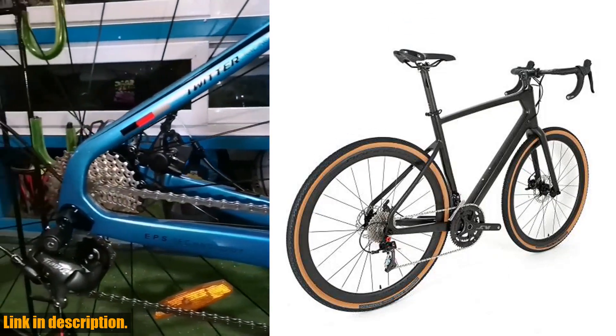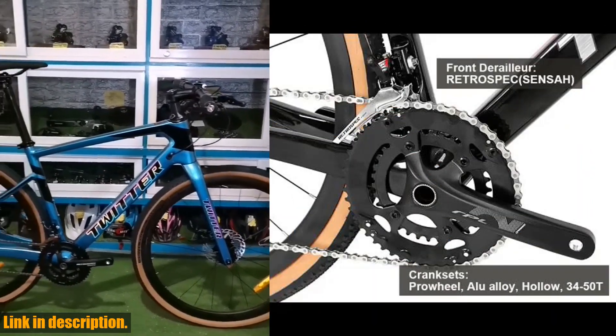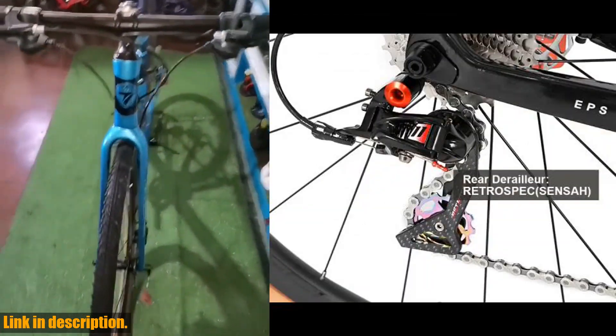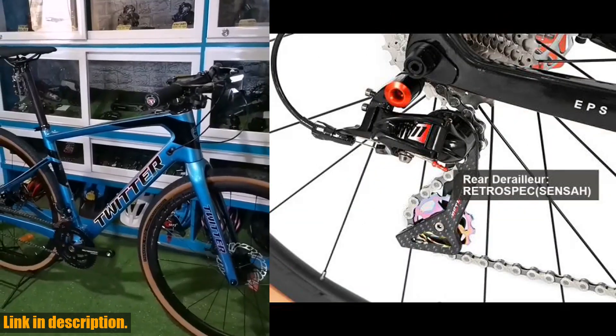The Alblac Nologo design gives the Twitter Gravel RS22's a stealthy and understated look that is sure to turn heads on the road or in the trails. Plus, with its disc brakes, you can count on reliable and consistent stopping power in any weather conditions.